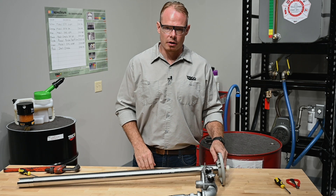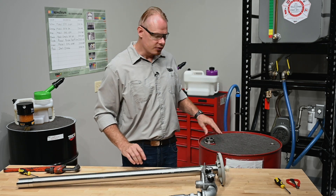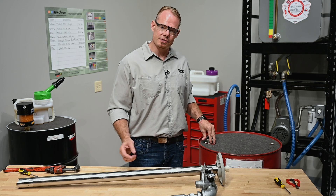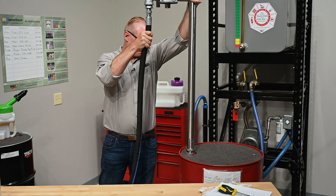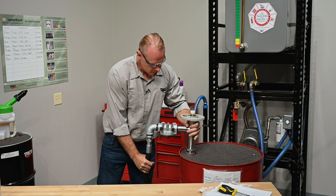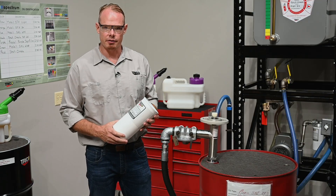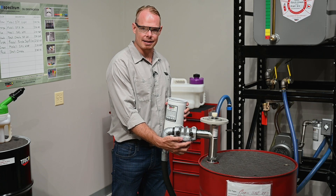Now that the hand wheel is installed, we've put a thin layer of oil on the outside of the pump. There's an o-ring inside of the bung adapter, so this is going to make it slide a whole lot easier. Next I'm going to install the filter, but first I've put a thin layer of oil around the gasket inside of the filter head.